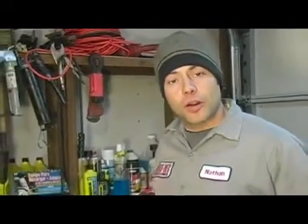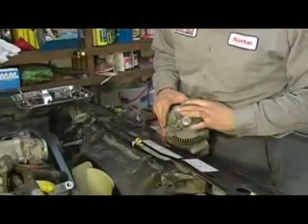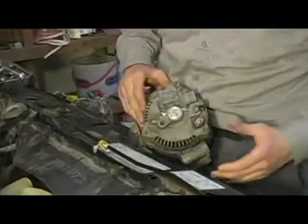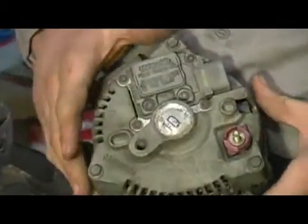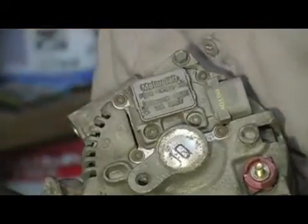In this step we're going to talk about the proper service procedure for removing our voltage regulator from our alternator. The voltage regulator is this piece right here. You can see it's held down by several torx bits. It's a chunk of solid state circuitry that controls the amount of voltage generated by the alternator.